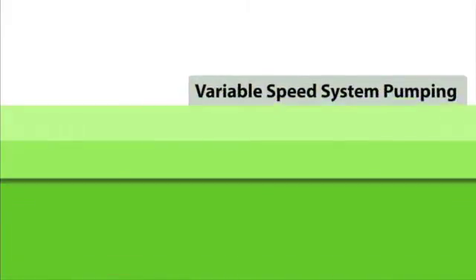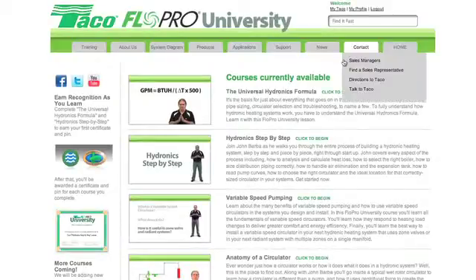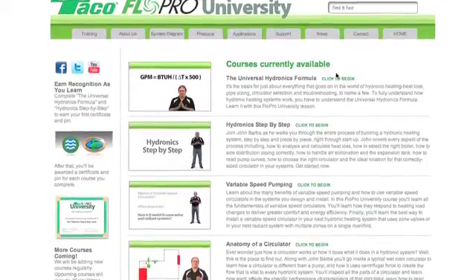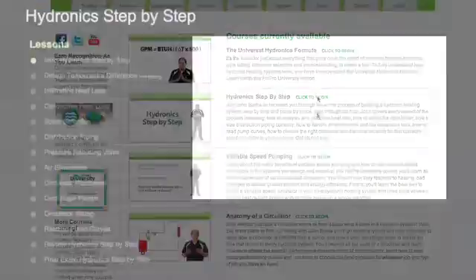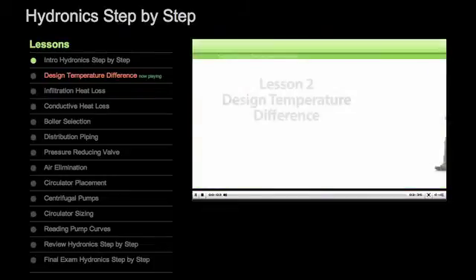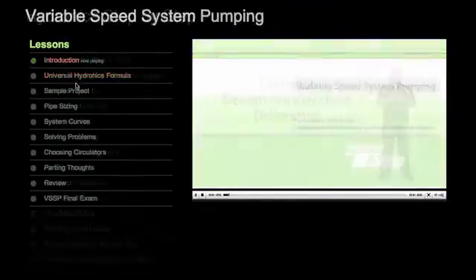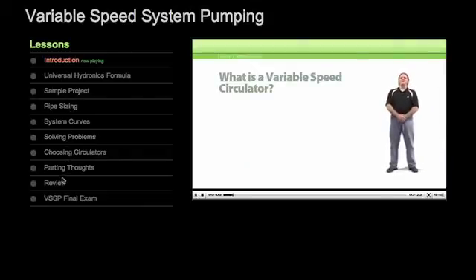You'll learn all this and more in the TACO FlowPro University Variable Speed Pumping course. This is just one of the many training courses available online at the TACO FlowPro University — the best and most convenient way for plumbing and heating pros to build a deeper, stronger base of job-specific knowledge and techniques. Each course is divided into brief lessons, so you can grab some valuable training whenever you have a few minutes to spare.